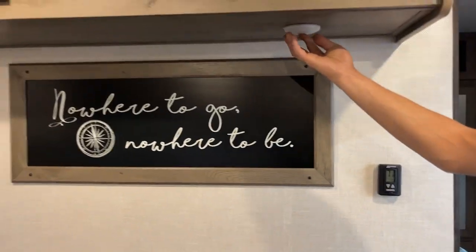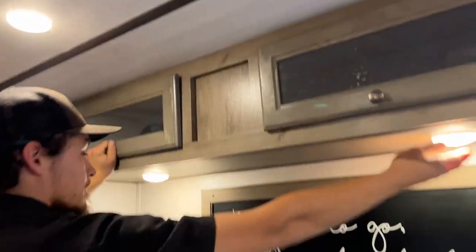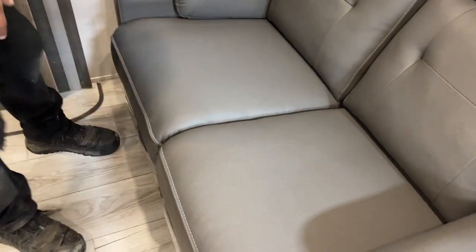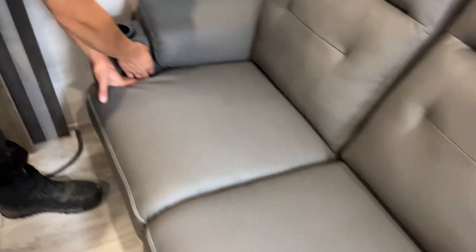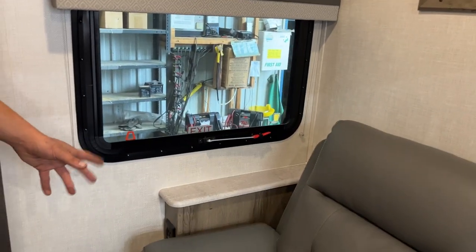Straight up above there, you get a couple of lights as well as some storage up top. The couch here — actually, recliners. Little pullers on the side: pull that out and it kicks out the feet for you. USB charging as well as a power outlet.